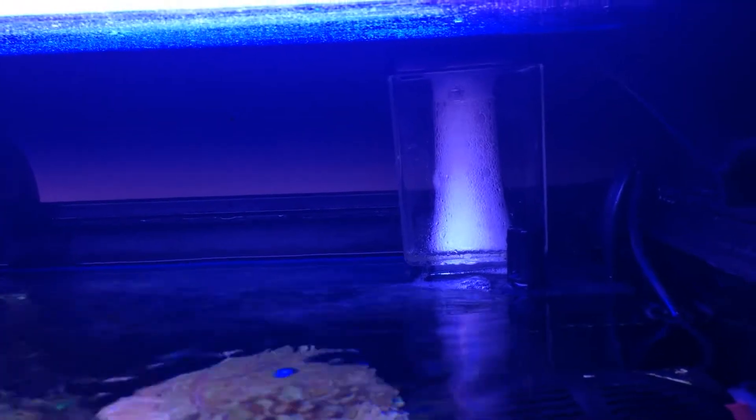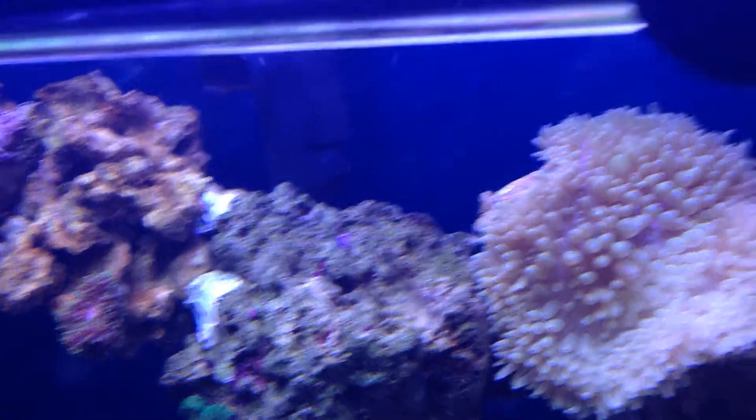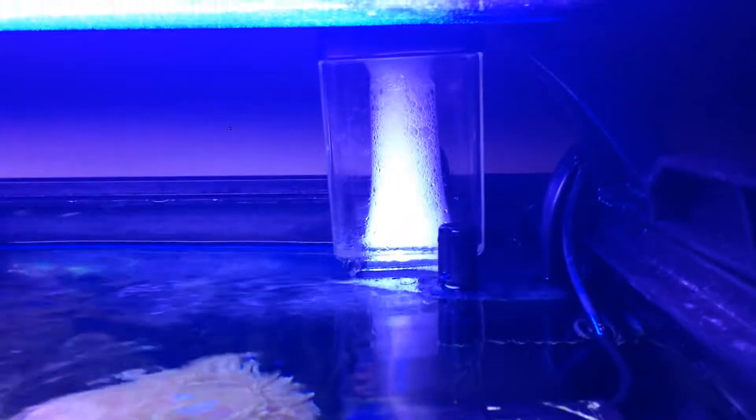Here's my new Aquatic Life 115 mini skimmer breaking in — so many microbubbles. This video is about me modifying the skimmer to make it super, super quiet.